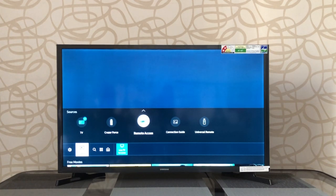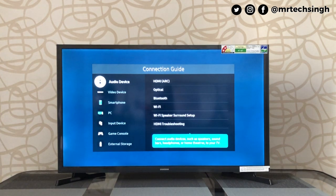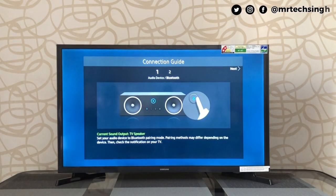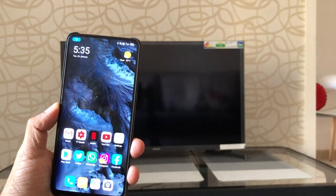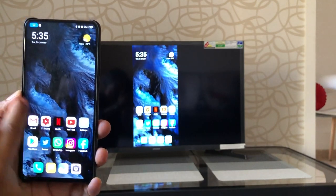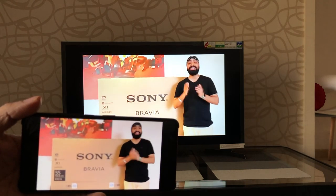Further down you have remote access and screen sharing — a wireless screen sharing function where you can use a Windows 10 laptop to mirror the screen to the TV. There's also a connection guide, HDMI ARC, Optical, and Bluetooth, so you can connect Bluetooth speakers or headphones directly. The TV also supports screen sharing to mirror your Android phone to the TV, and it's quite smooth and almost lag-free.